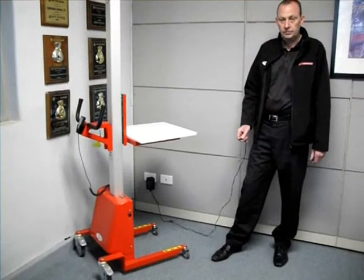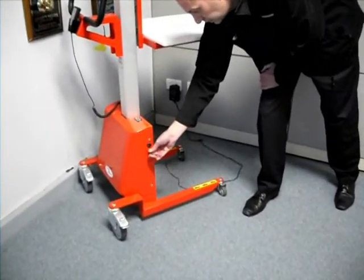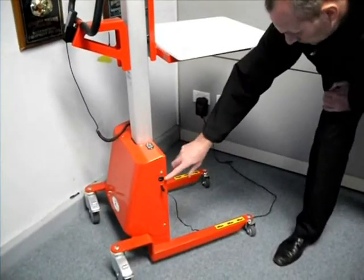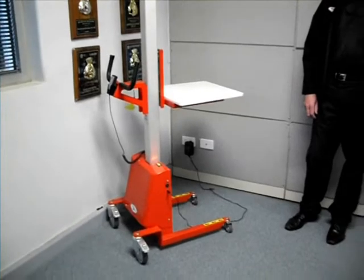The charger fits into the side of the unit and into a standard power point as shown on the wall. To fully charge the unit, it takes about 8 hours.